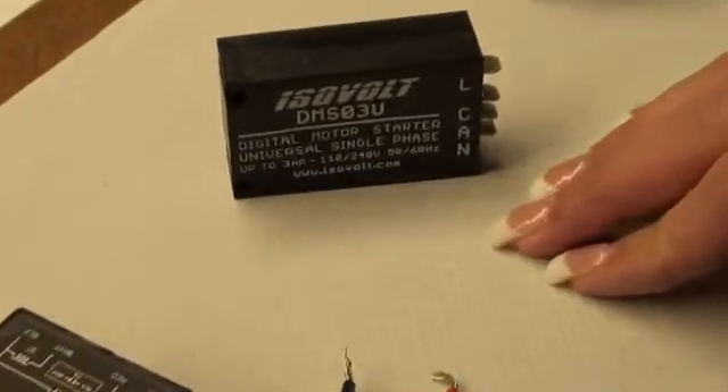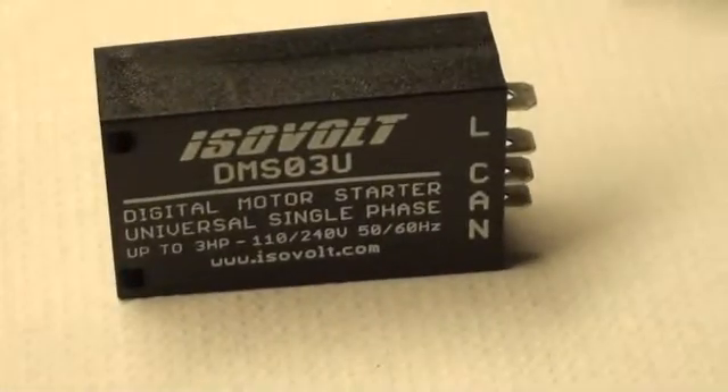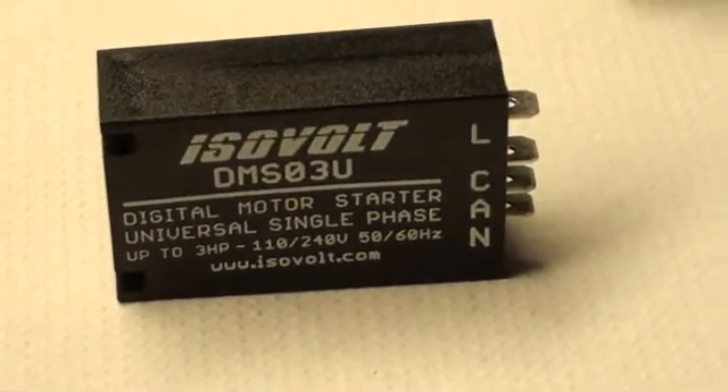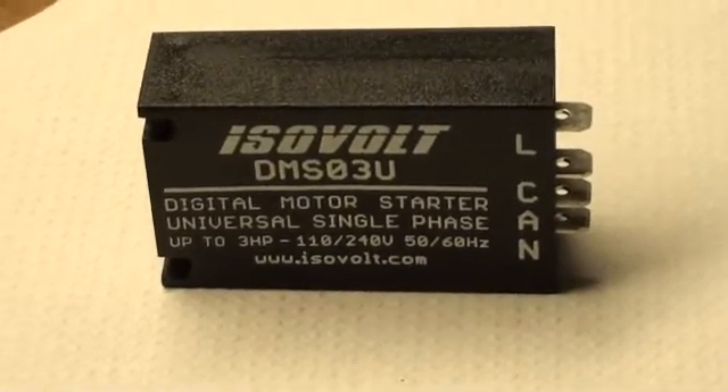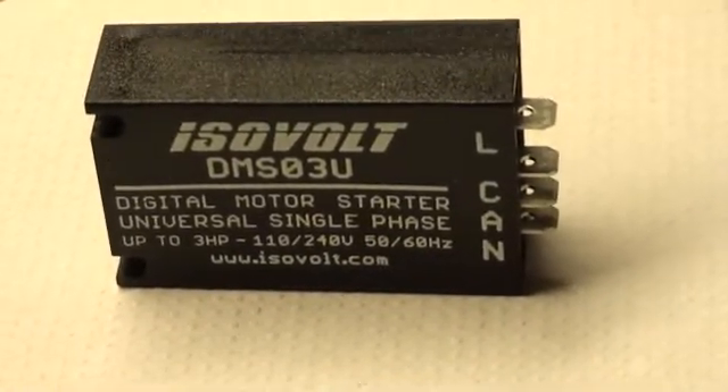Here is a model DMS-03U, up to 3 horsepower, 110 and 240 volts, with push-in quick connect terminals coming out the side.